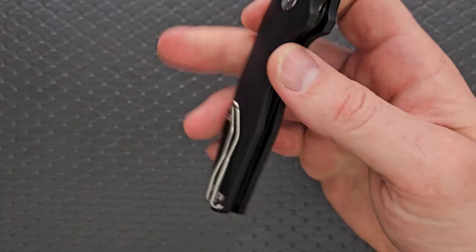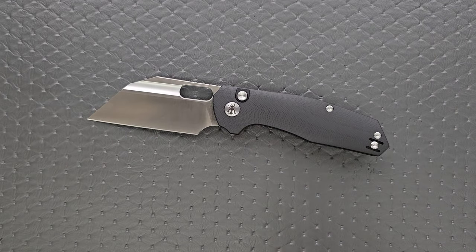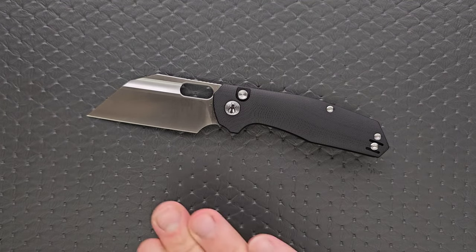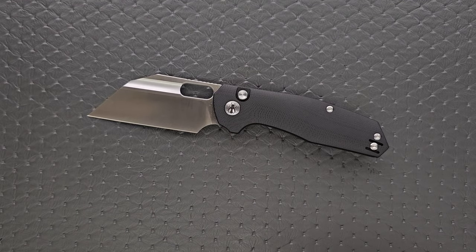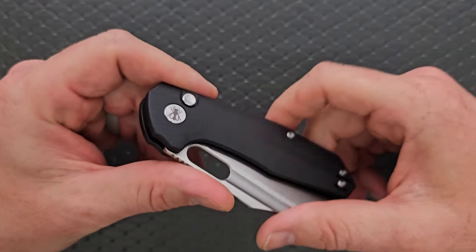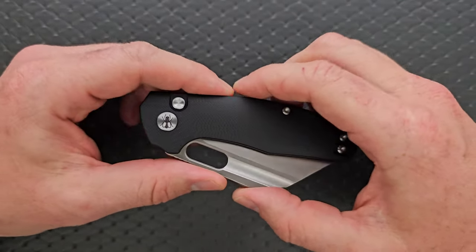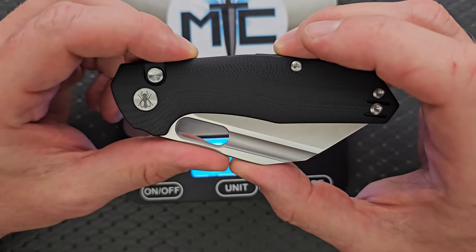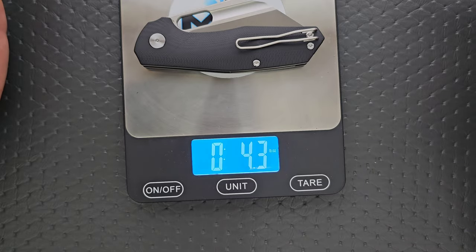For materials here, we have beautiful G10 backed up on both sides with nested steel liners — you should note that. Oftentimes what allows certain knives to be less expensive with the same materials is flat pieces of G10 sitting right on top of a basic steel liner. It's a little more expensive to nest steel liners and also contour the scales — these little tiny things add up. The 14C28N with the slightly higher heat treat is also a little more expensive. The weight on this is coming in at 4.3 ounces. Not perfect ratios, but just fine.